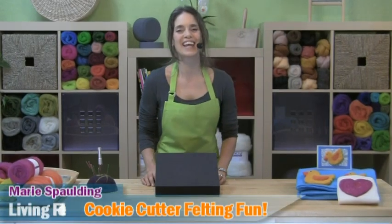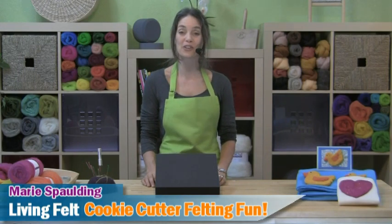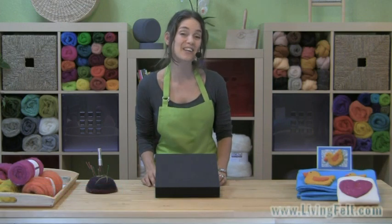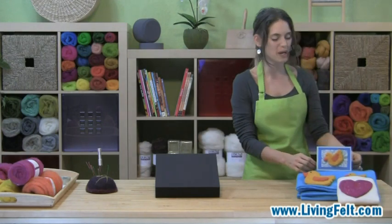Hi and thank you for joining us today. This is Marie Spalding of Living Felt and today we have for you a fun and fast project with our cookie cutter felts. You'll be amazed at how fast you can create and decorate just about anything, whether you're brand new to needle felting or you've been felting for a while. Take a look at just a couple of the projects we've made with just a few shapes.